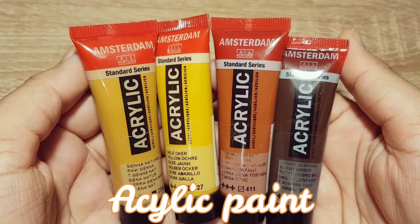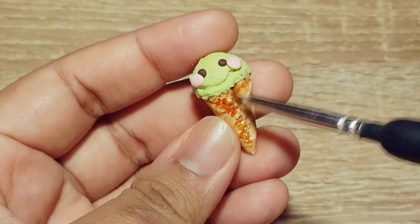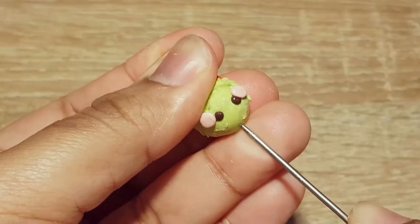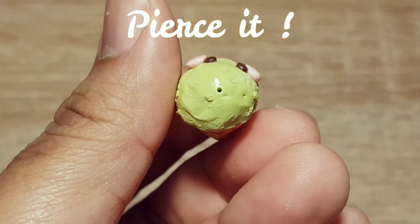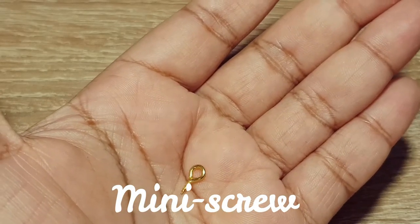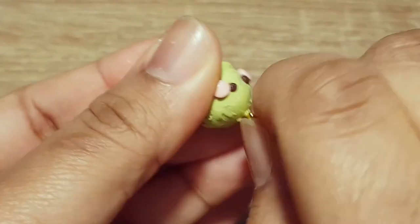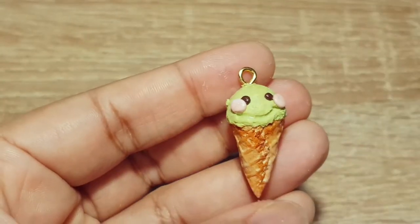Add some paint to give that baked effect. Then seal it with varnish. From here, make the jewel that you prefer.